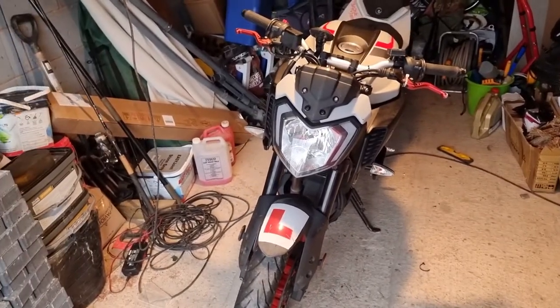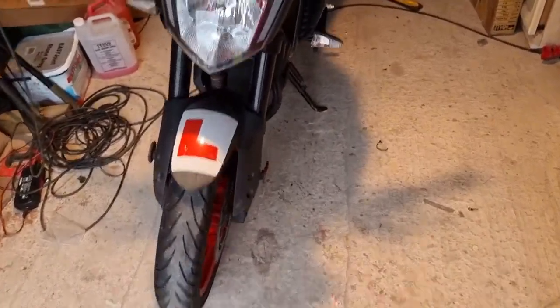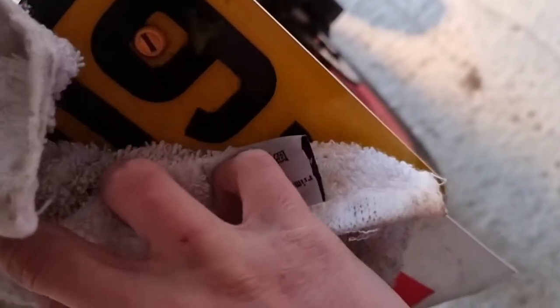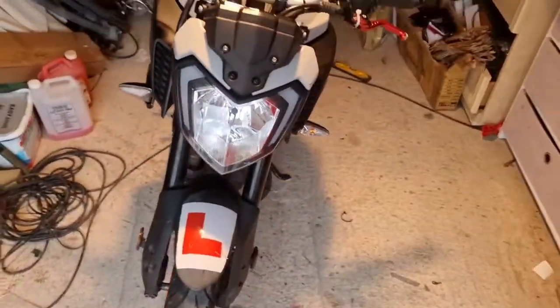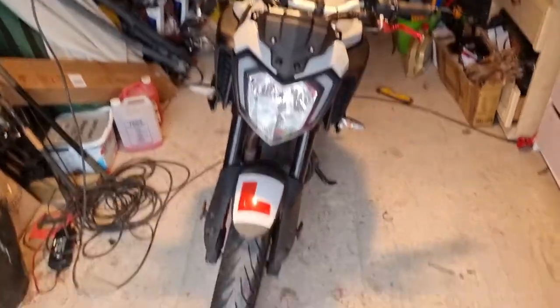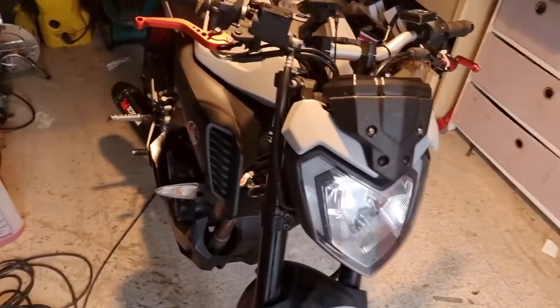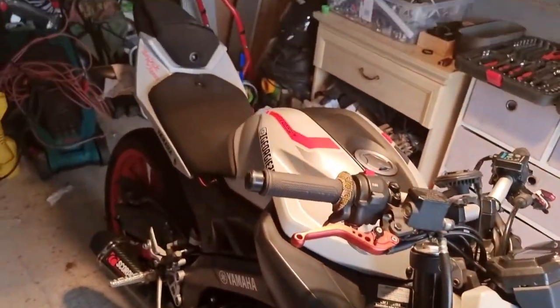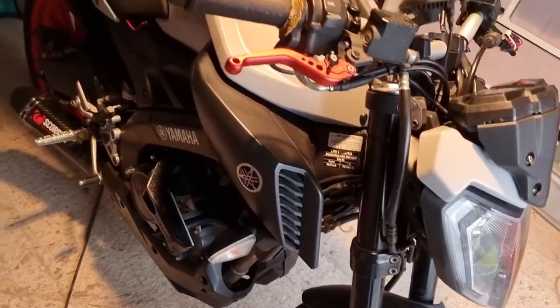Right guys, welcome to the video. We're going to make a video on how to strip down an MT125. This is a 19 plate - it's the newest older model. We're going to strip it down to where you can do the valve clearances. I'm not going to show you how to do the valve clearances, but I can show you how to strip down the bike to the point where you can basically get to them.